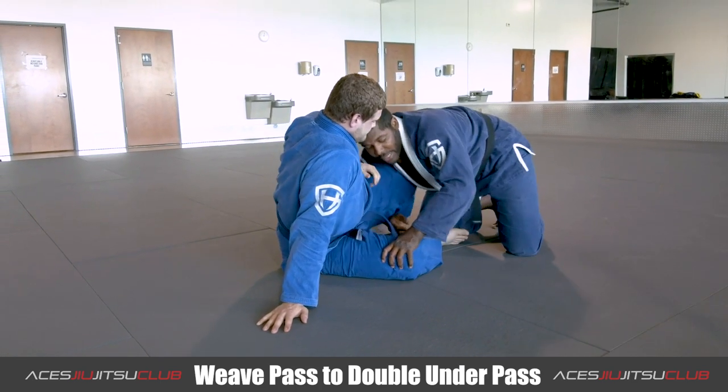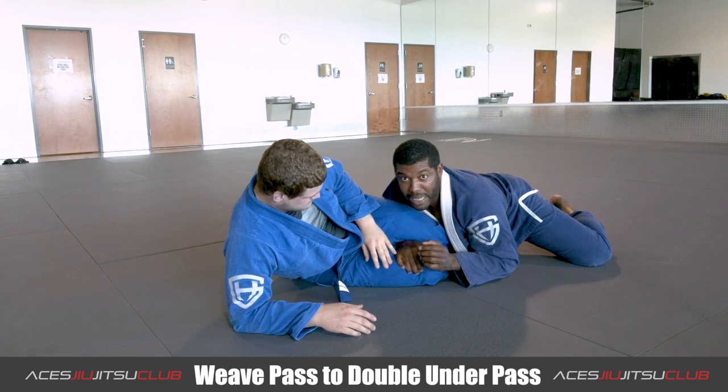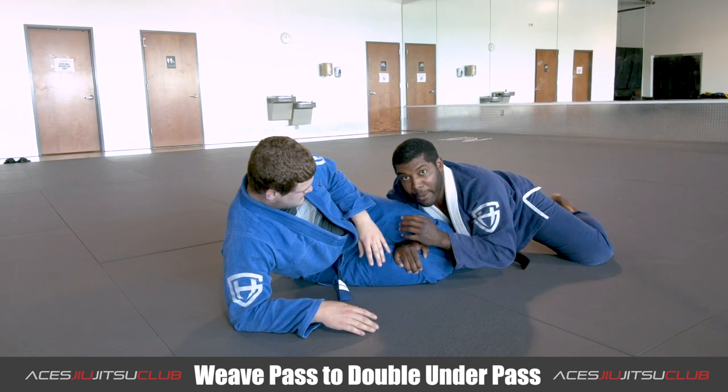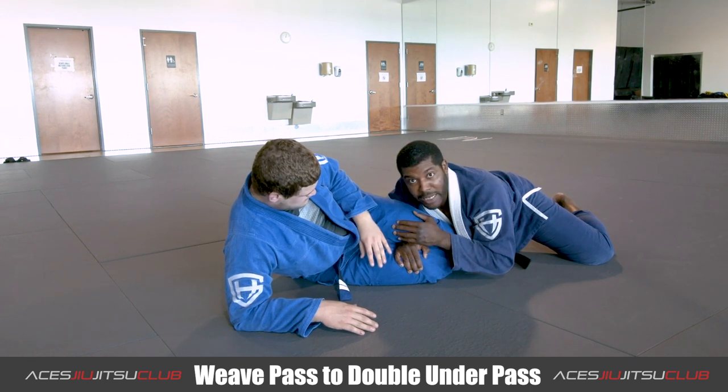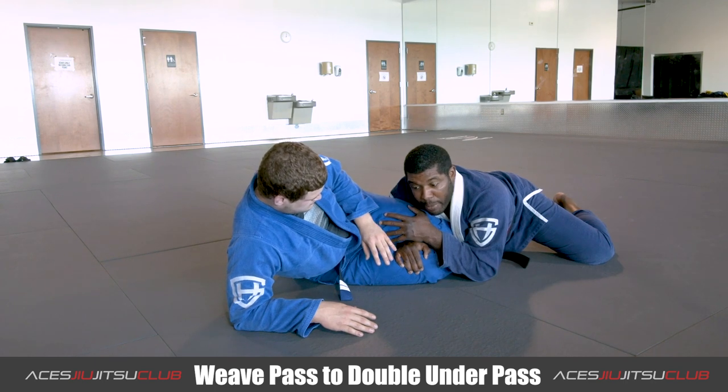Here we are inside of the weave pass, where I bring his legs together and I trap this bottom knee. I drop my hips real low so I can have a lot of pressure to stop him from getting a whole lot of movement, especially on that top knee. Now when he starts having a hard time moving that top knee, he's going to go for the bottom knee.